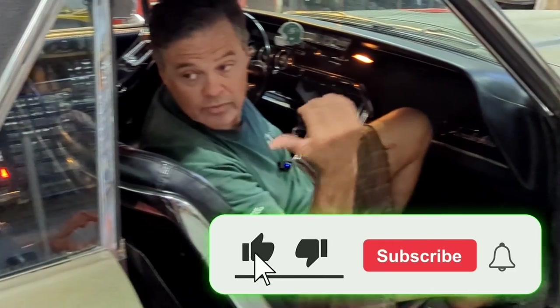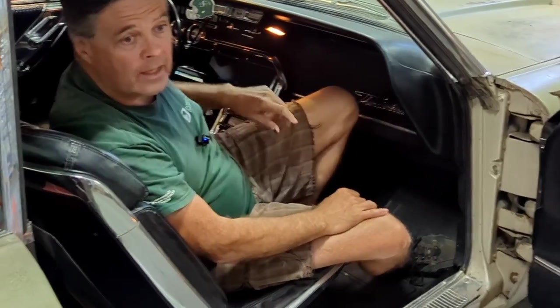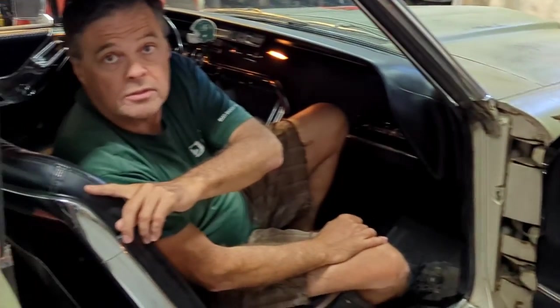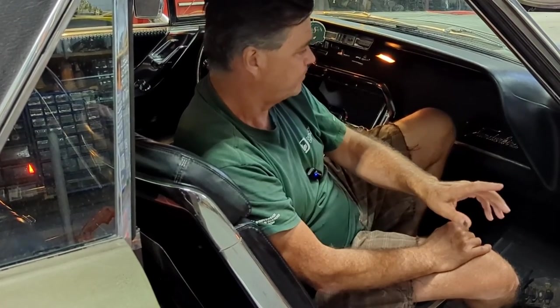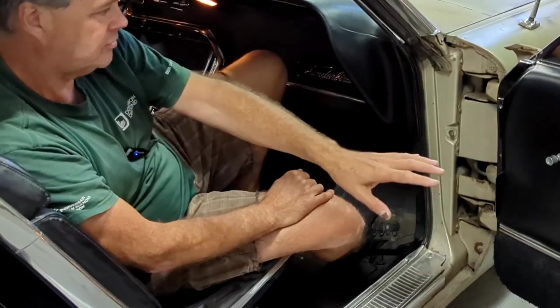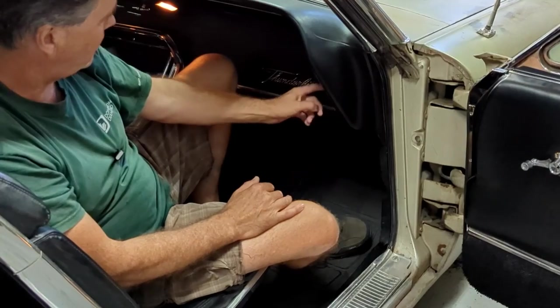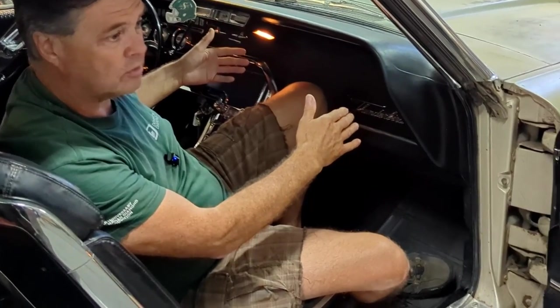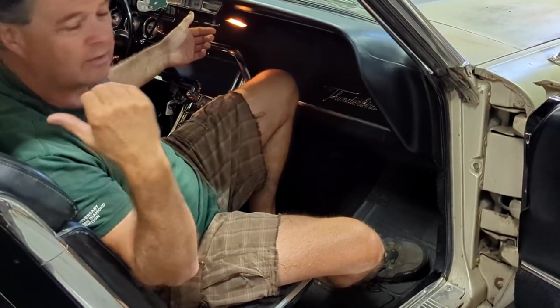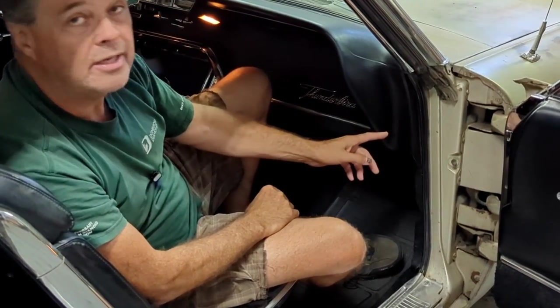The back windows work good, as I'll show on this side — it dips down nice and back up nice. Both sides are the same. When I did work to these back windows, I had to add a ground on the floor near the window to make them work that smooth. What's going on is the wire harness comes out of the switch, goes through the door to the motor, but the ground is actually up on the dash — up under the dash on this side and up under the dash on the other side. So there's two grounds for the front windows, and the back windows have their own grounds.